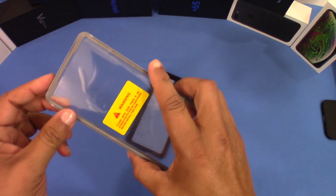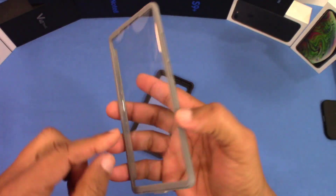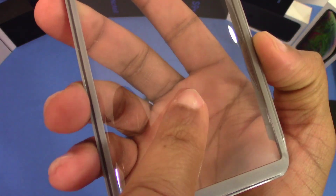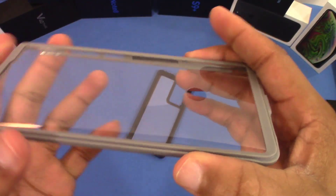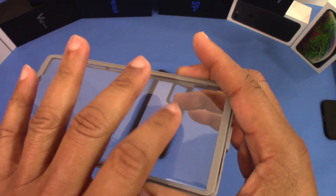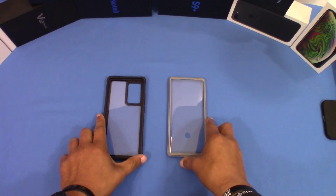This has a screen protector on the outside, maybe the inside too. Peel this off. So what they did was they put a hole there — you can see a hole for the fingerprint sensor. Last time it was all covered and it didn't work, so that's how they remedy that. I'm not sure if that's a good or bad thing — it does give you more protection, but you have this opening where you can get dirt and stuff in there over time. But I guess that's one way to fix that.